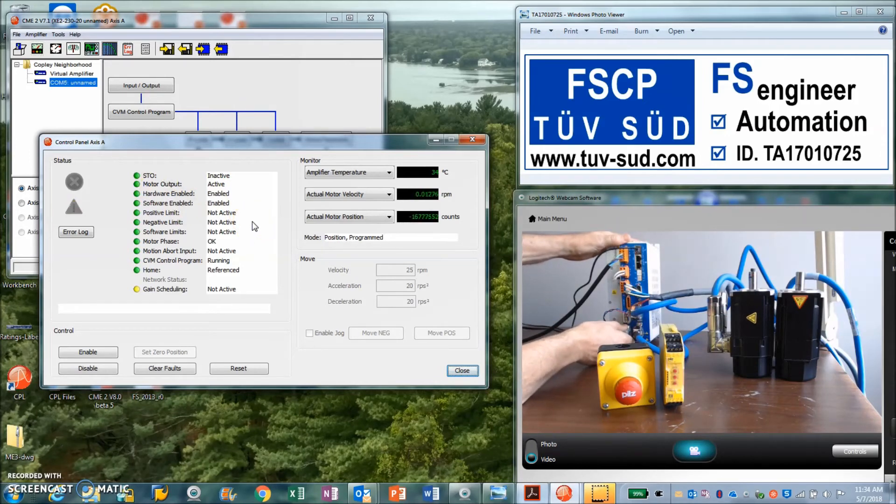I'm going to remove the bypass jumper now, using a bypass part I got from engineering. You can see that we've become STO active and the hardware is disabled. At this point, the system would be coasting.